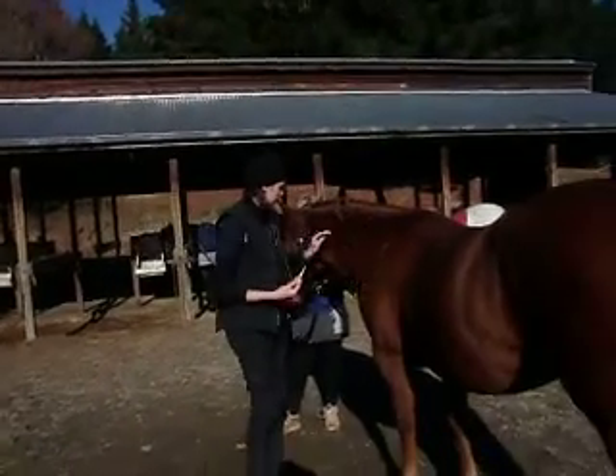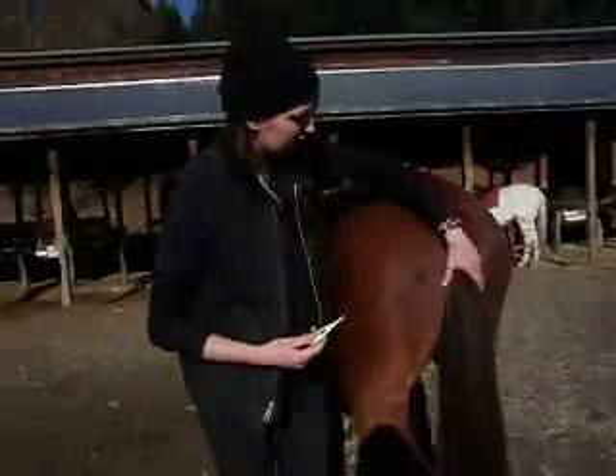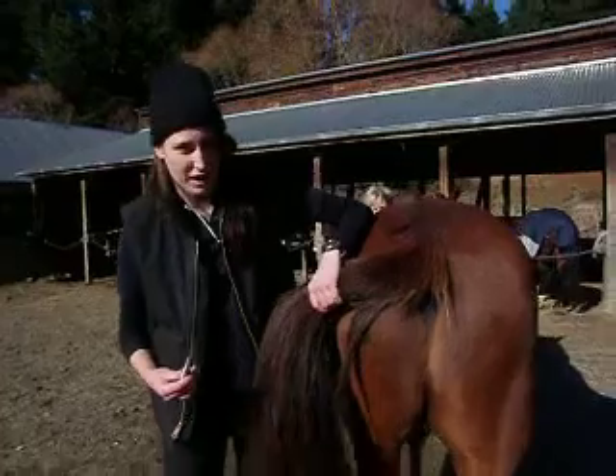I'll approach his shoulder first and work my way down to the back of the horse. Then take his tail and shift it to the side.